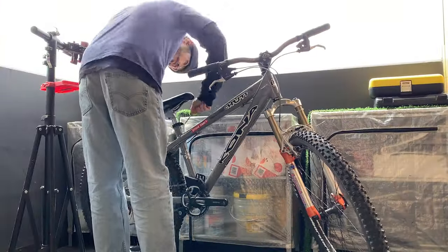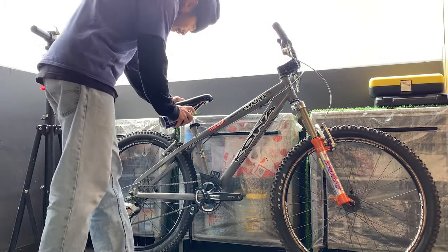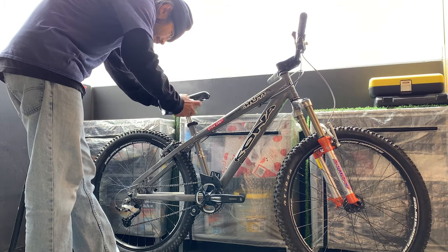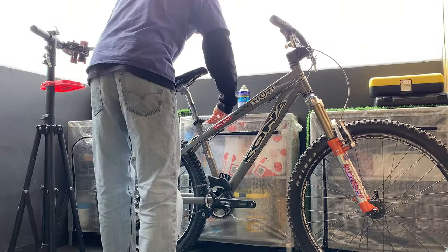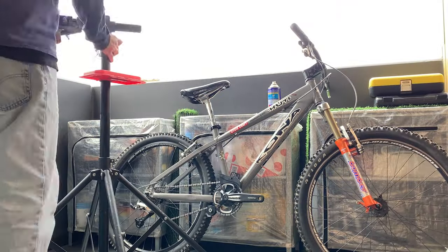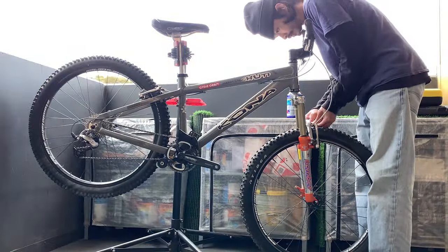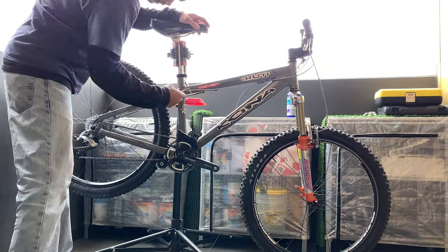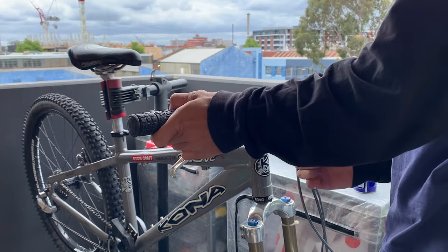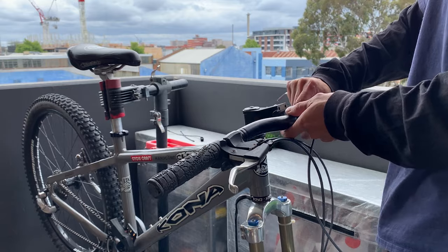Taking the bike apart - first thing is getting it on the stand to make things easier. The seat post was pretty stuck so I used a little WD-40 to loosen it. The previous owner said he got it serviced about three months ago, rode it once, then it sat in the garage. Everything came off pretty easily - just taking off all the cables, some rust in spots but no real problems.